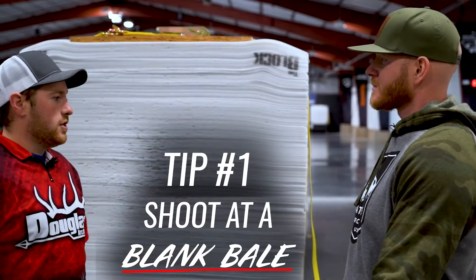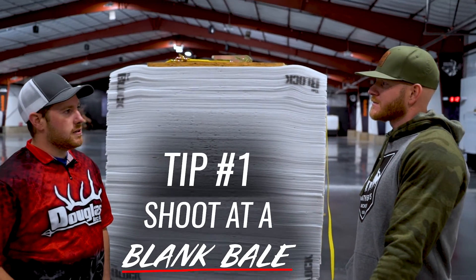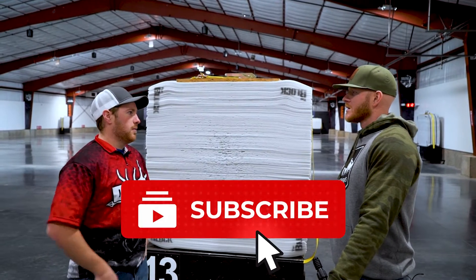So tip number one, we're going to shoot at a blank bail rather than aim at a target. Anytime you're working on form, it's easier to first start with a blank bail. Then you can get your muscle memory down and get the form down pat before you ever put a target up and worry about aiming.